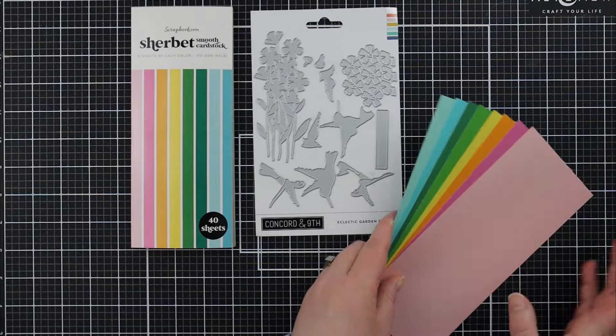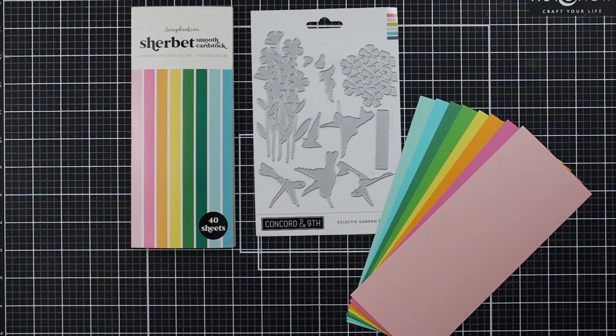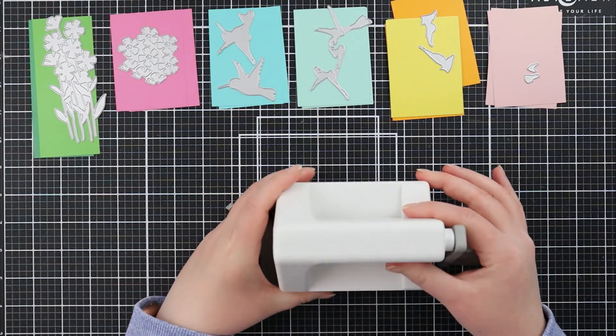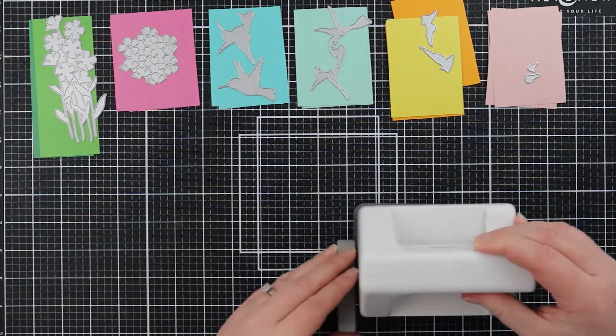The stars of this project today are going to be this die set from Concord & 9th — their Eclectic Garden die set — and I'm also going to be using that in conjunction with this Scrapbook.com slimline sized paper pad in the color Sherbet.